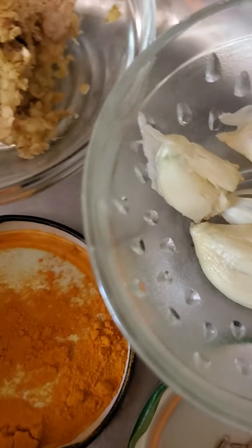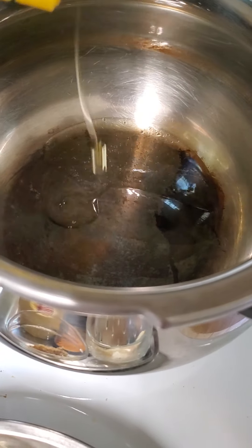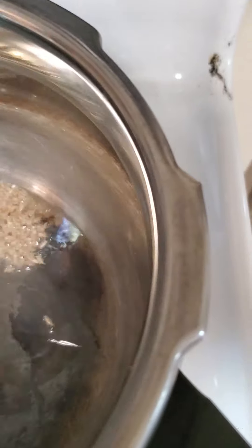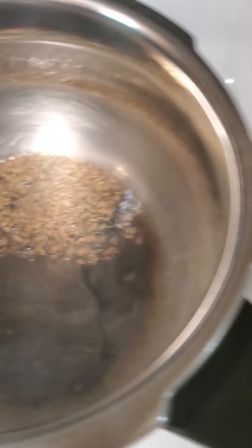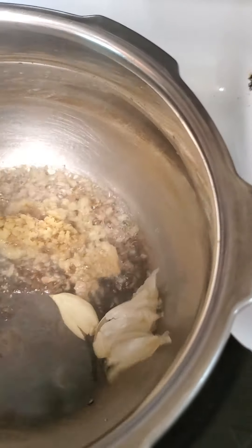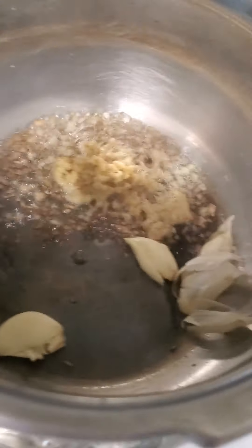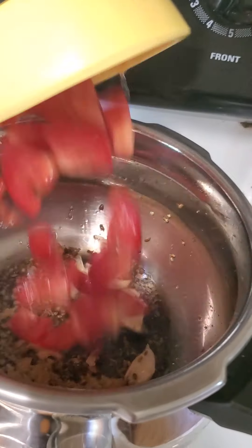First, in a pressure cooker, put some oil, then add the cumin. It's a fast and easy recipe. Once the cumin darkens, like here, put in the ginger and the garlic. All you have to do is take out the peel or cover of the garlic later.